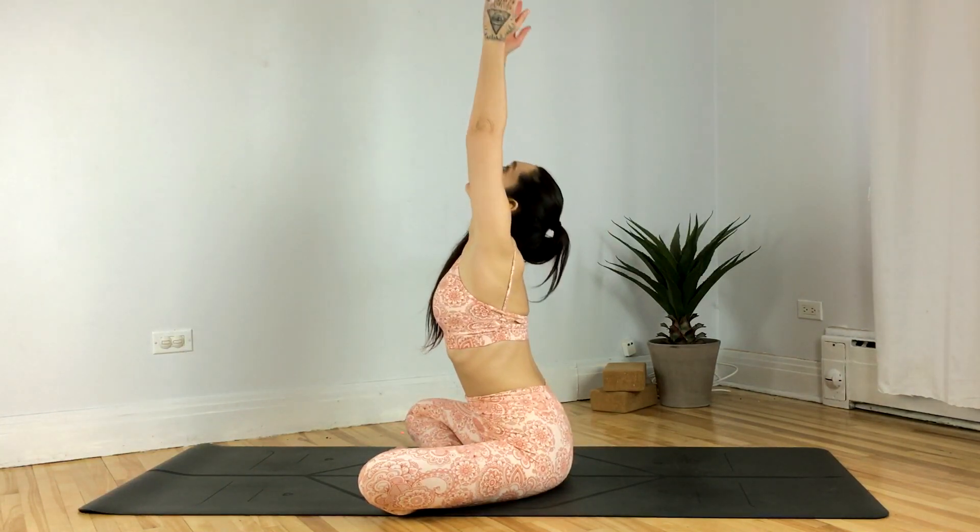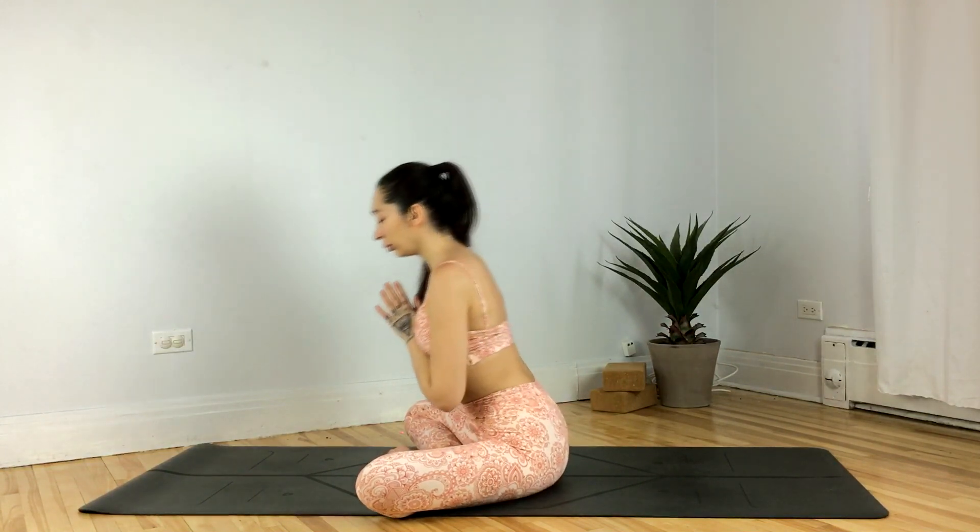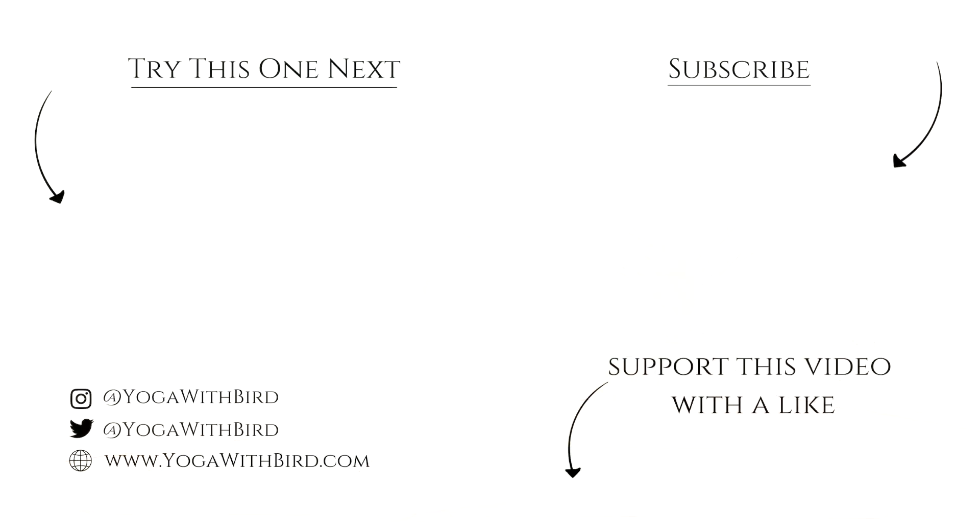Inhale the hands up overhead, exhale to heart center. Thank you for joining — namaste. If you enjoyed this video, don't forget to like it, subscribe to my channel, and hit the bell icon so you don't miss any updates on future videos and live streams. Keep it up!